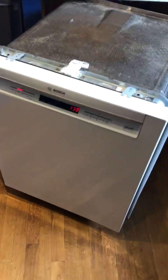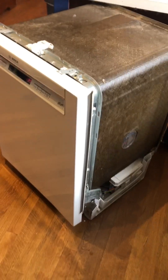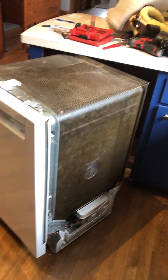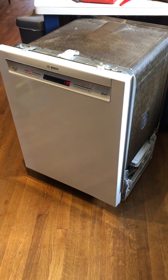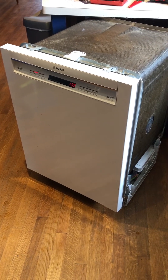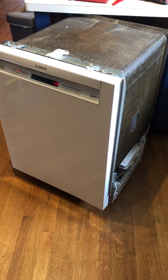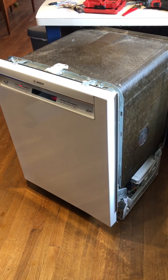Working on the Bosch dishwasher today. Here's the age of it — 2014 — and today is March 24, 2023. I had this out in the shop, turned it upside down, followed some guys' advice on YouTube — fantastic — and I'll link that in the comments below. I took everything apart because I had a leaking pump.